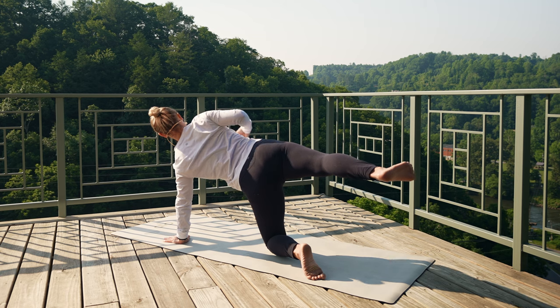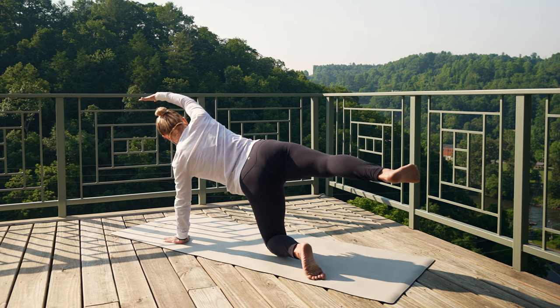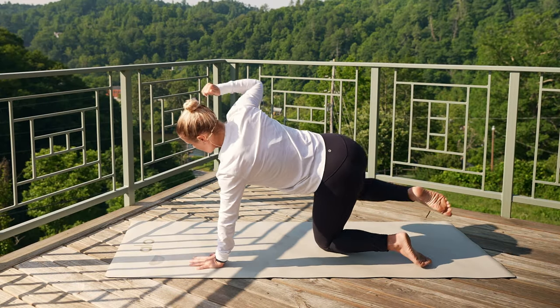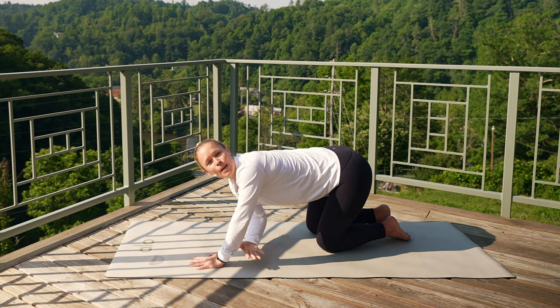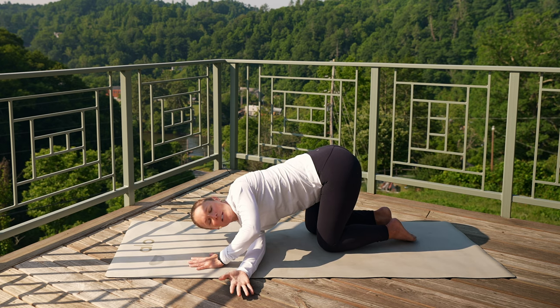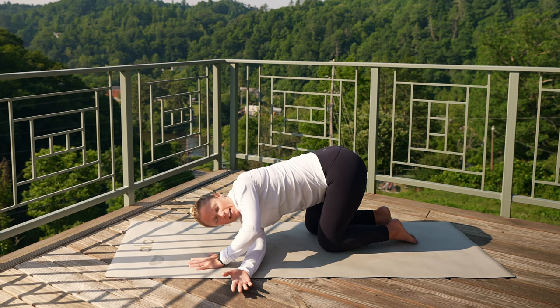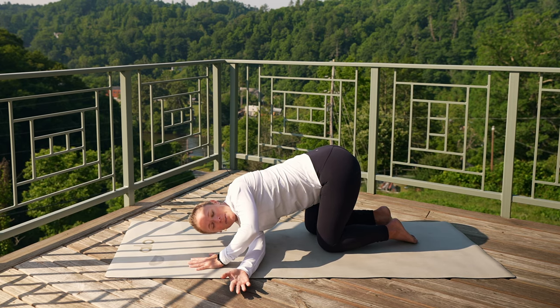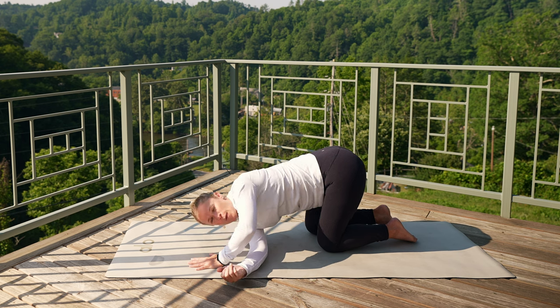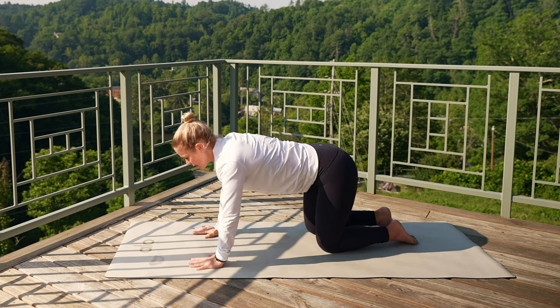Take one more nice breath in here. Take that right knee, drop it down towards the ground. Right arm comes underneath, coming into thread the needle. You can come down onto your shoulder, maybe lower down onto your head. Nice gentle breath in, exhale, slowly let that go. Take another nice gentle breath in, exhale, let it go. Press yourself back up into tabletop position.